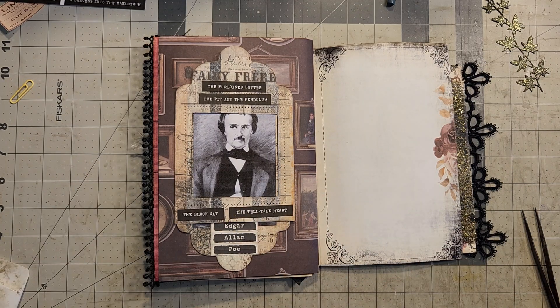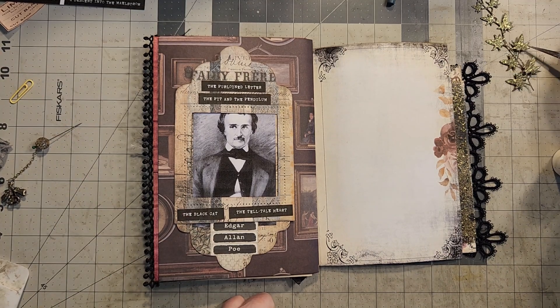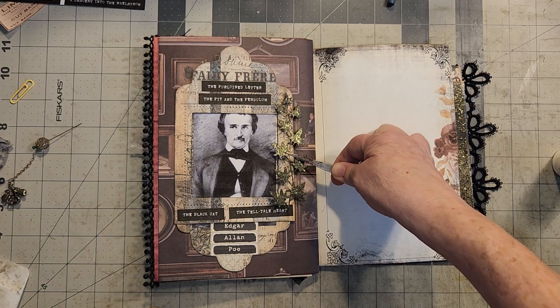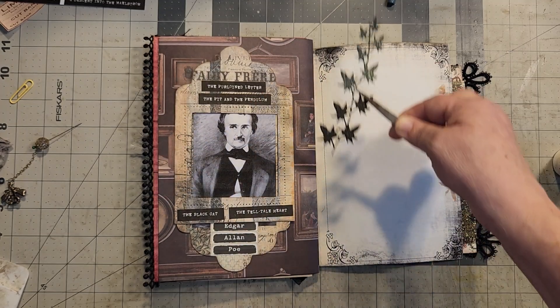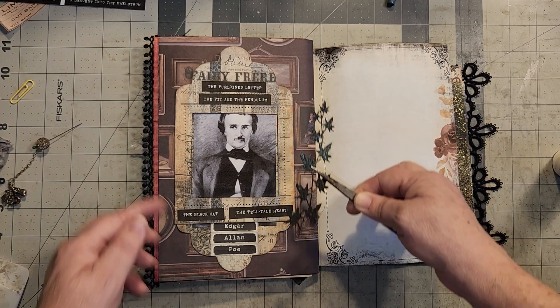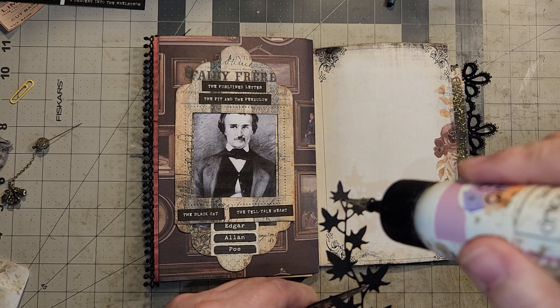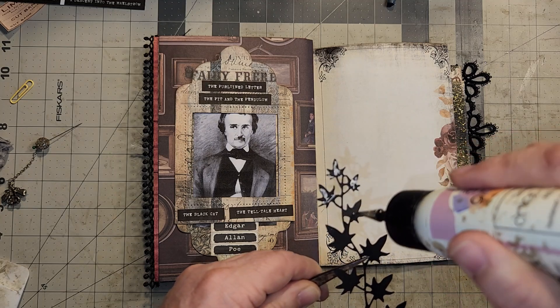This part will go in like that and tuck right in. You don't have to push it all the way up — I've got plenty of room. I still have my vine. So what I thought to do with this vine was to put it going up the side, either this side or that side. I think I'll do the inside because I may put some lace or ribbon or something on that side.